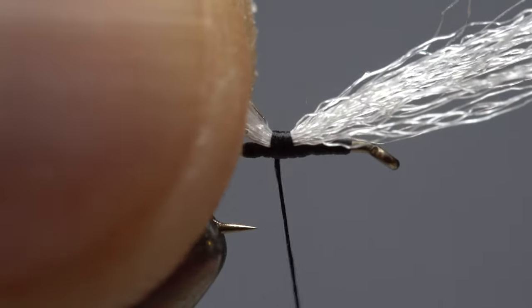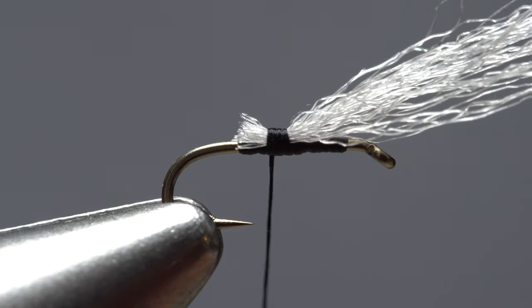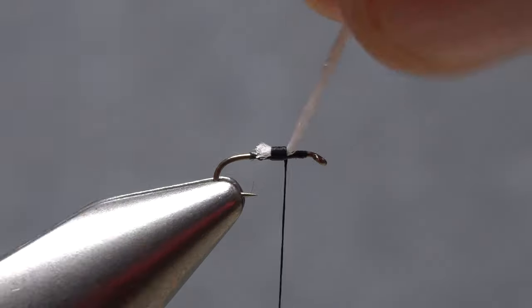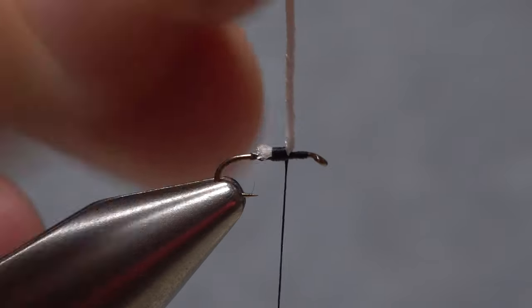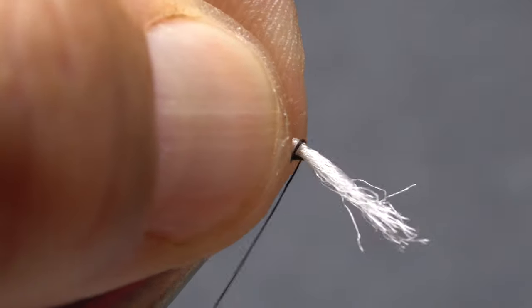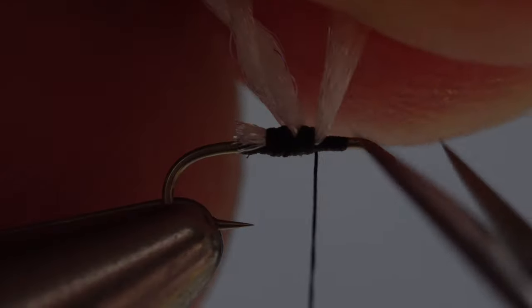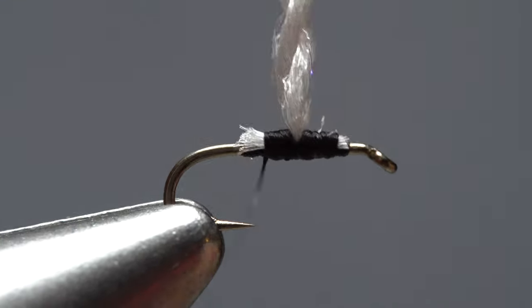Use a pinch wrap to begin securing the yarn to the top of the shank. Without letting go of the rear portion of the yarn, lift it up and snip it off close. Take thread wraps forward to where you started wrapping. Lift the remaining portion of the yarn up to vertical and give it a real good clockwise twist, as if you're looking down on it. Fold the twisted yarn over so it furls on itself, then secure the yarn to the hook shank in front of the newly formed post. Lift the excess portion of the yarn up and snip it off close.